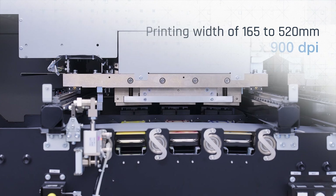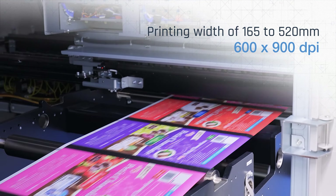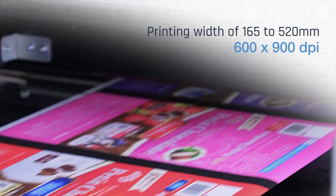It houses a 100% digital printing engine with field-proven and extremely reliable print heads delivering high print quality at high resolution.